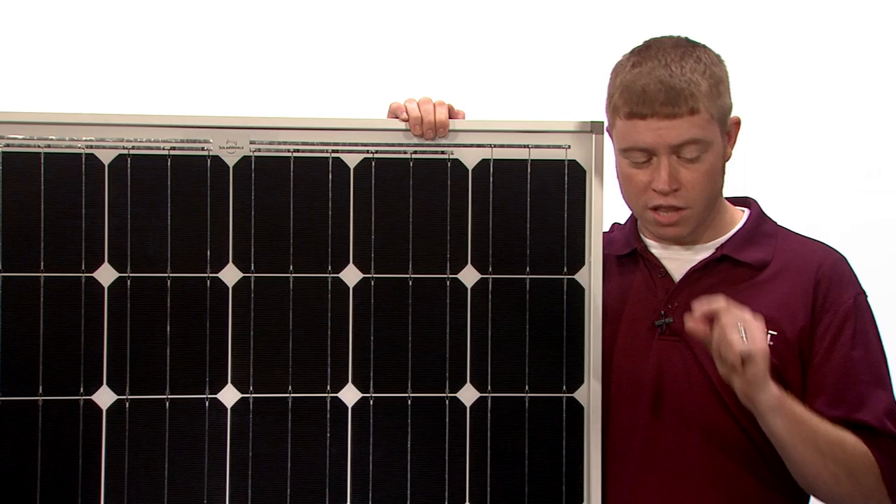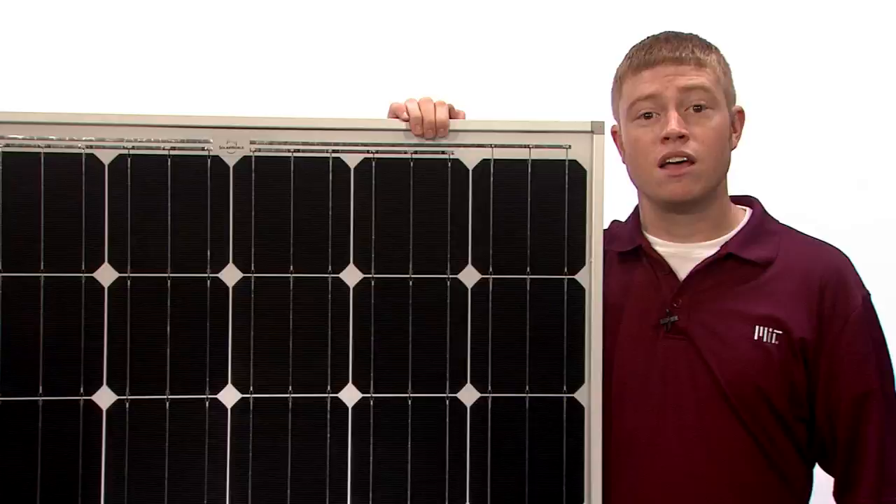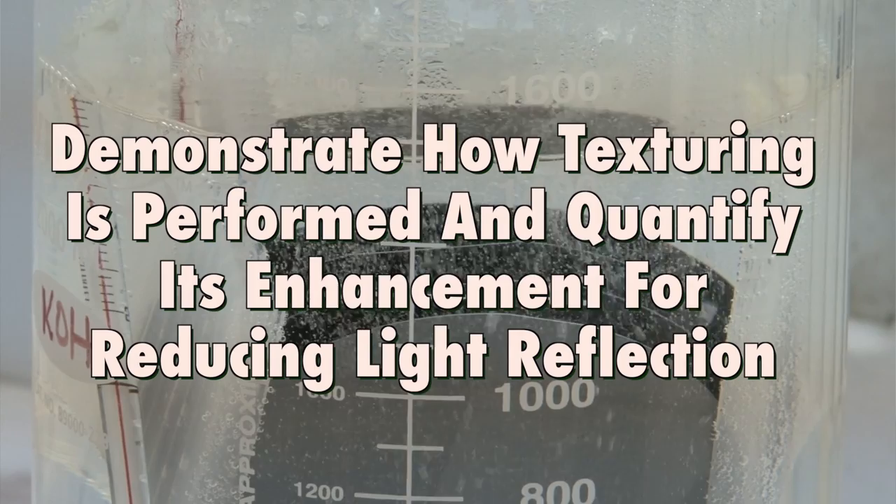To make solar cells absorb as much light as possible and appear black, solar engineers do two things. First, they grow a very thin film of a dielectric layer on the surface. This layer is aptly called an anti-reflection coating. Second, they texture the wafer, and today we'll demonstrate how texturing is performed and quantify its enhancement for reducing light reflection.